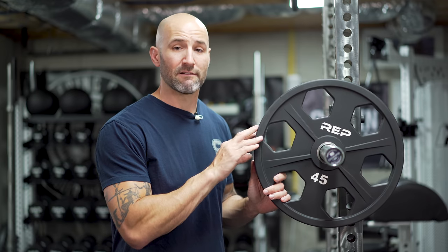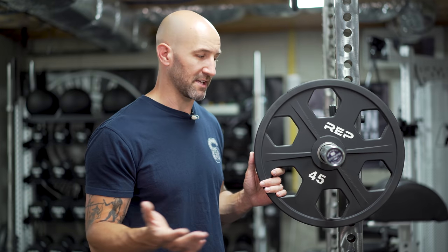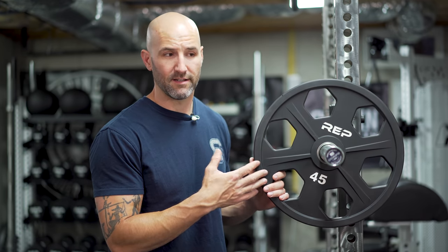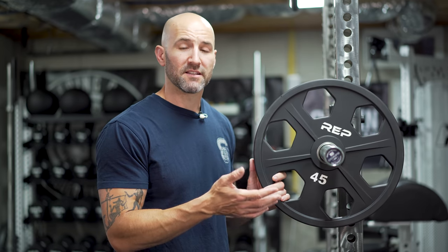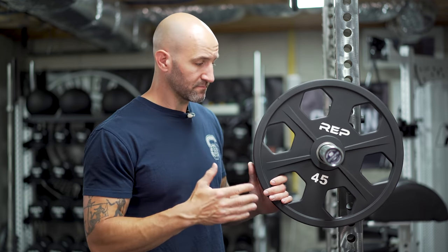One thing that's really improved since I first got these is shipping. These were actually among the first plates out of REP's new Pennsylvania distribution center. If you're on the East Coast, shipping is now a lot more affordable. I put all of these back in my cart recently to check, and shipping 730 pounds of weights costs just $187 — which is an extremely good deal, not only post-COVID but even pre-COVID. Freight shipping on that much weight for $187 is excellent. And as I mentioned in my original video, they showed up in some pretty cool packaging too.